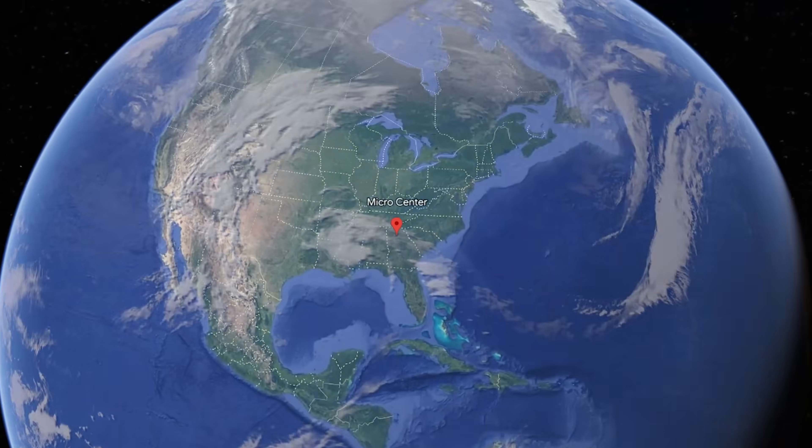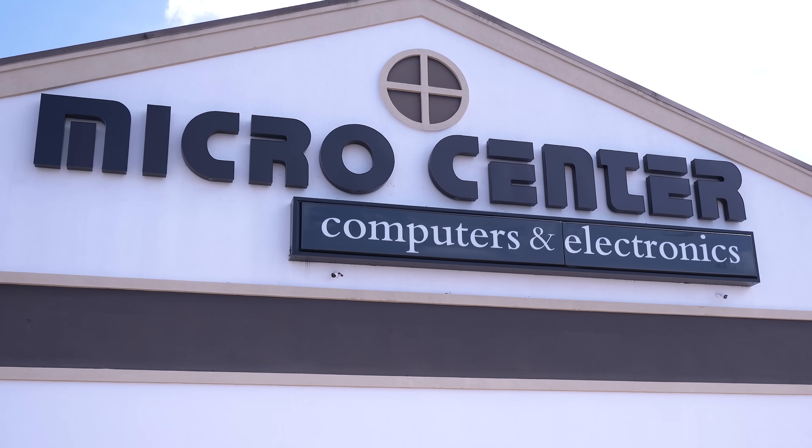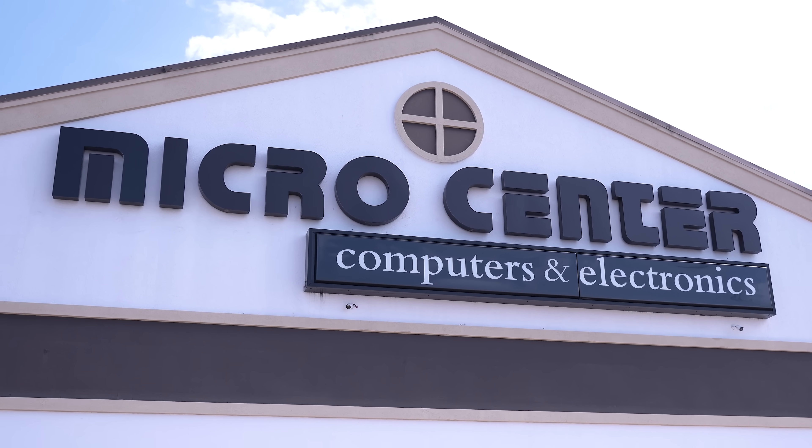What's up everyone? We're back in the Duluth Micro Center for another Gear Up episode. We've got Tony already in the house and he's ready for an upgrade. His rig is pretty old, so I think this transformation is going to be awesome to see play out.